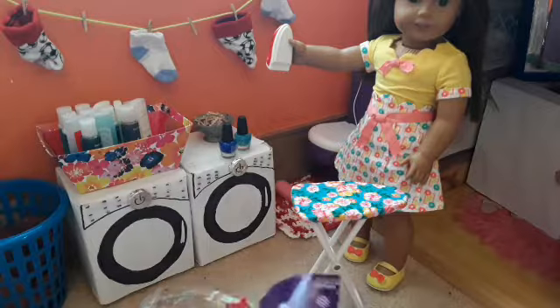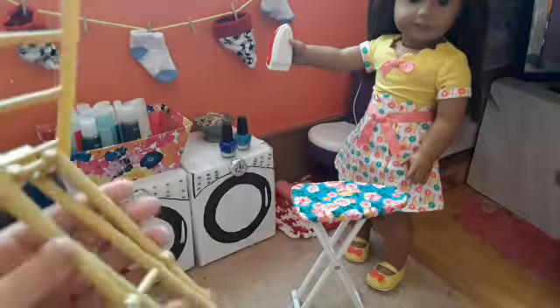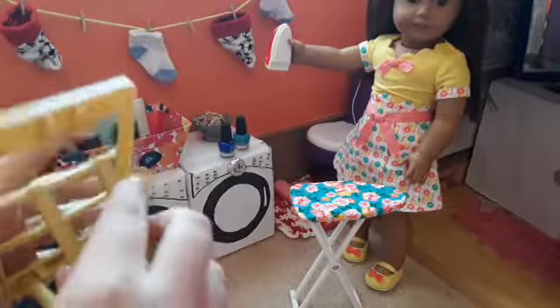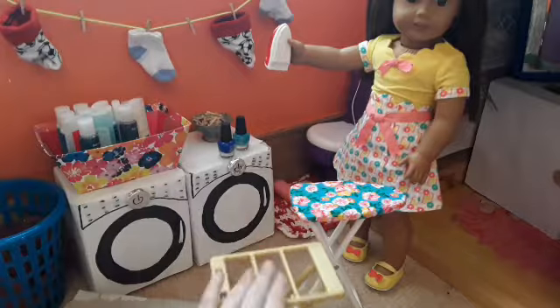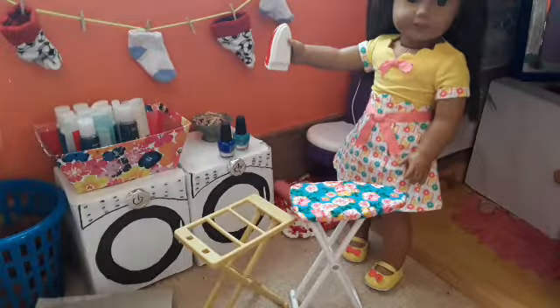Next we have the drying rack. This is interesting. This part goes right there. And this is even shorter than the ironing board, but that's okay.